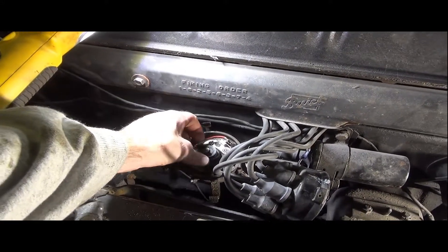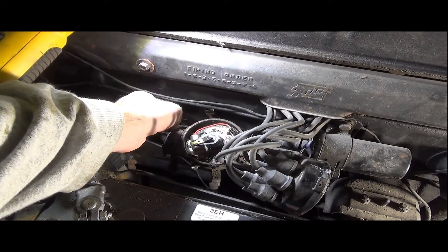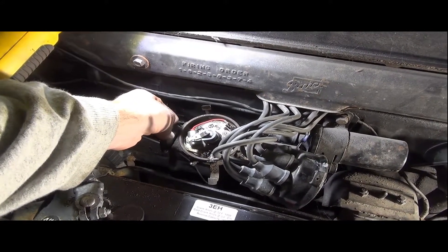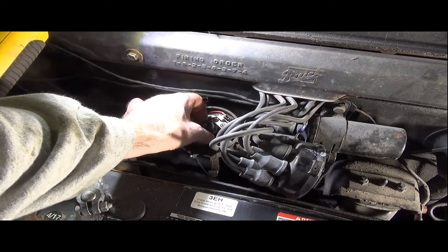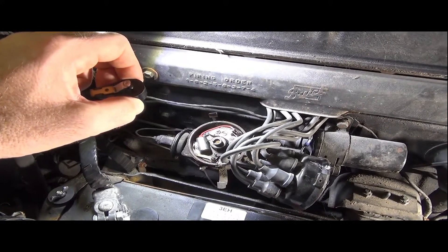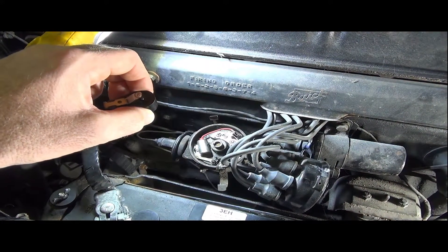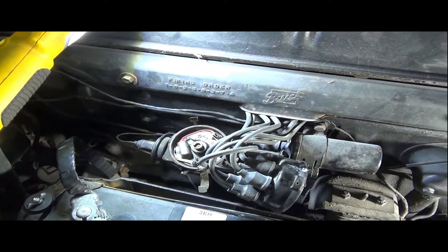Here's the rotor on top. I know the position of the rotor — on some cars depending on how things are put together you can get things put backwards, but I'm noting that position. This is keyed as well, so it's going to wind up going right back on the way it did. I'm going to get this rotor put off to the side safely.